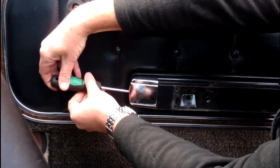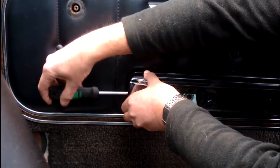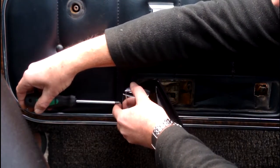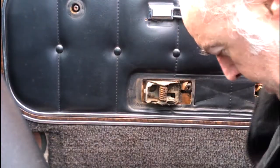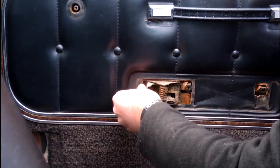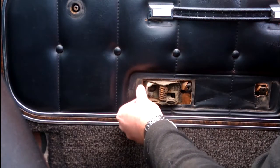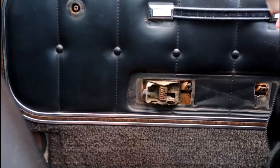There's a Phillips head screw just there on the other side. We'll just take that screw out, which should give us the ability of moving the door pull. So the door pull handle comes off, the plastic trim comes off, and we've also got the screw that goes back in. I'll put that back into the right hole so I don't lose it.